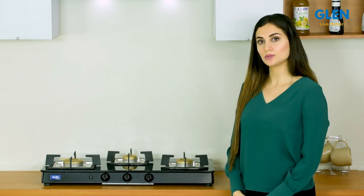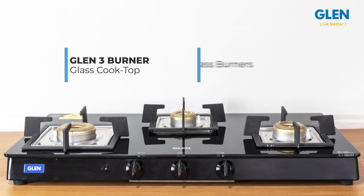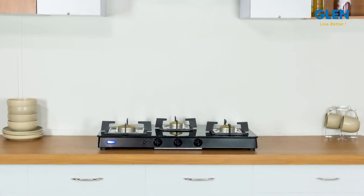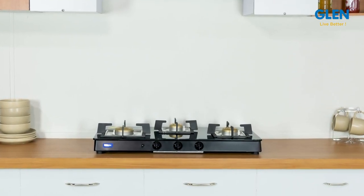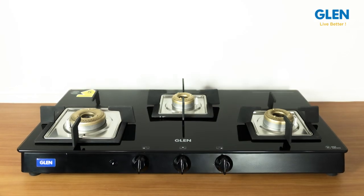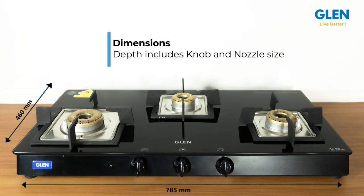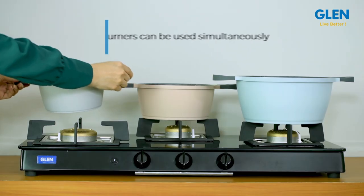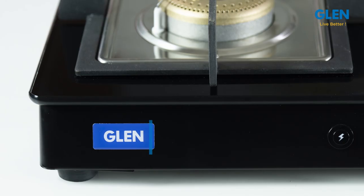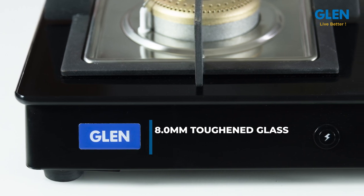Welcome to our review of Glen's 3 burner glass cooktop with forged brass burners and square-shaped pan supports. This gas stove has been designed keeping in mind the modern looks of modular kitchens. It is aesthetically designed and has a size of 785mm x 460mm, large enough to use all three burners simultaneously — the most important requirement. Its easy-to-clean 8.0mm toughened glass comes with a five-year warranty against breakage.